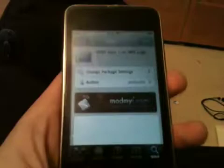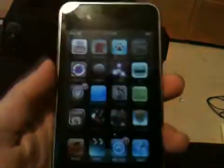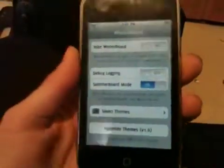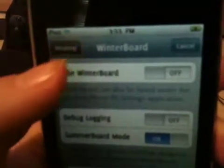So you want to install this, and you're going to go back and go to WinterBoard. You're going to have to install this from Cydia too, if you already have WinterBoard. Go up here and click AT&T. Respring.